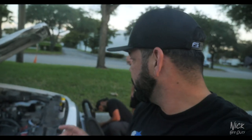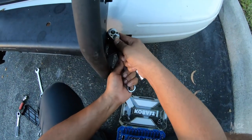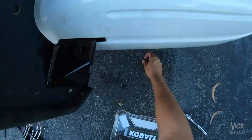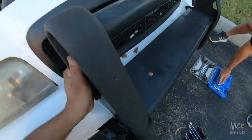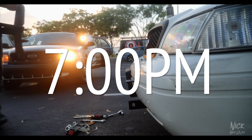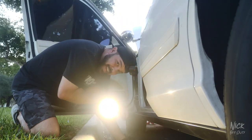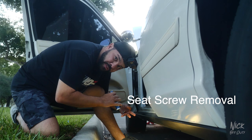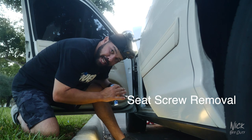Alright, for video purposes I got my brother hooked up with the GoPro, but let's just say that those are my hands doing it. Believe it or not, we need seat screws — the little screws that attach the seat to the car. I need one.